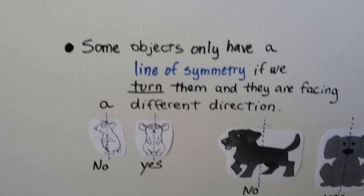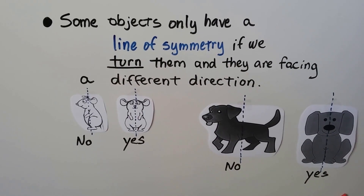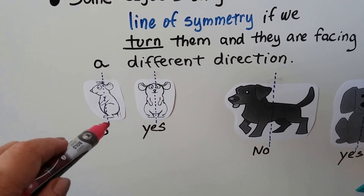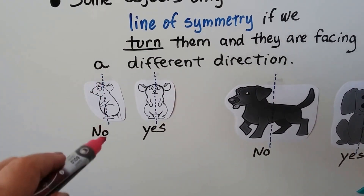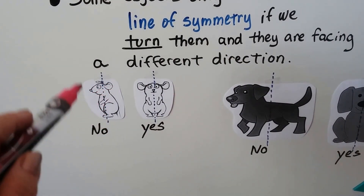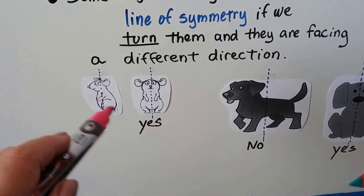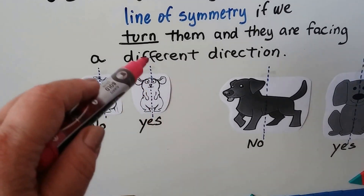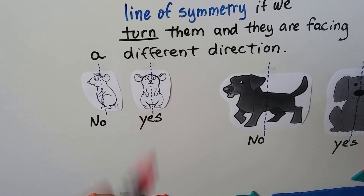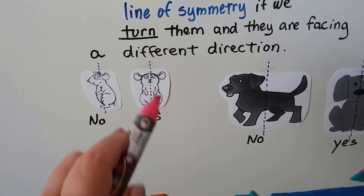Some objects only have a line of symmetry if we turn them and they're facing a different direction. With this little mousey, if we drew a line of symmetry right here, it doesn't work — there are no matching parts because his nose would be sticking out and that ear would be sticking out on this side. But if we turn the little mousey to face us and drew a line of symmetry like this, then there would be matching parts. His little ear would fold onto that little ear, and that little arm would fold onto that arm.